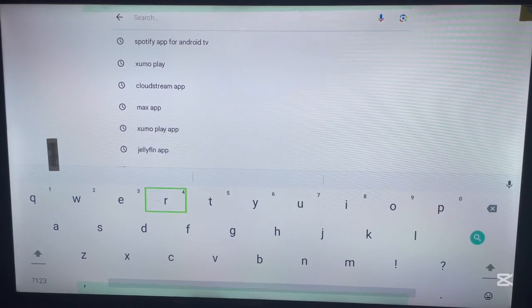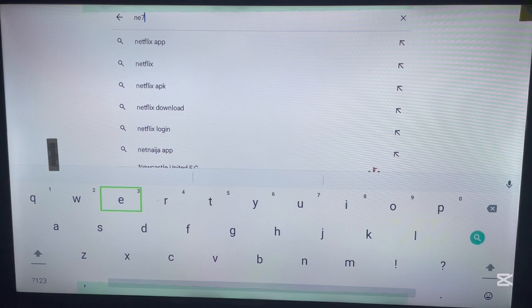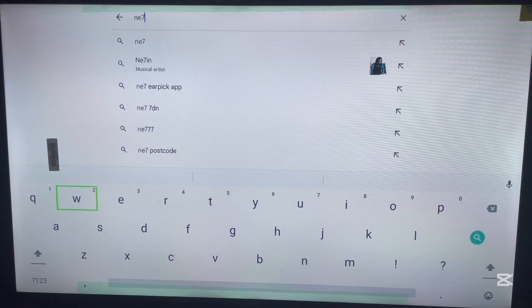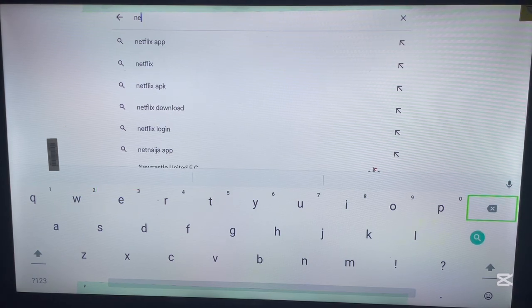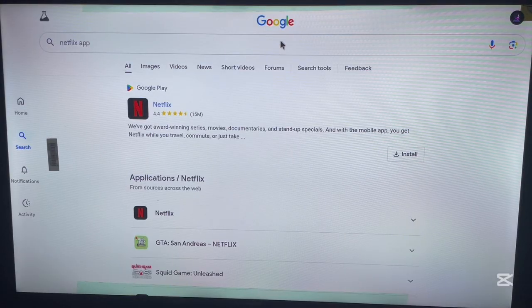Once you're here after logging in, go ahead and search for Netflix. I'm searching for the Netflix app and it has appeared. Here's the application — I'm looking for the Netflix app and I click on it. Since we're logged into Google, we'll just have this option that says Netflix.